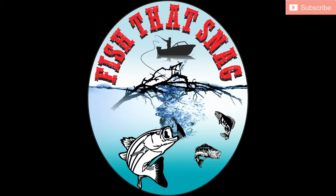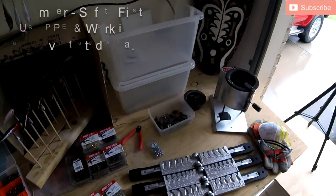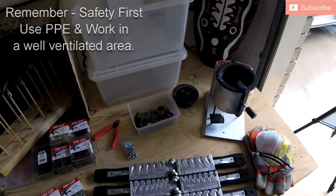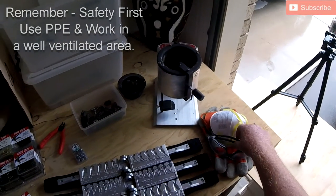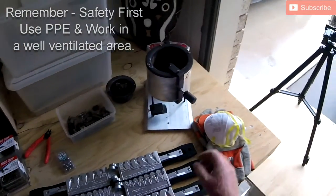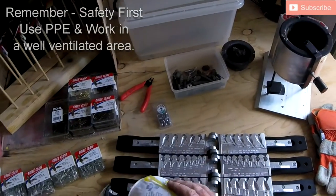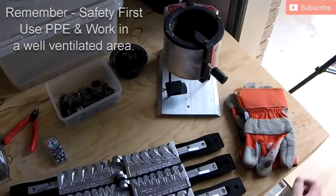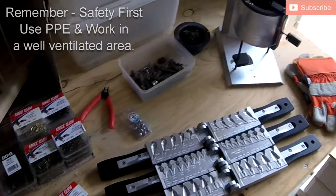G'day everybody, my name is Luke Fitzpatrick and thank you for supporting Fish That Snack. Today's topic: making jig heads. Because we are dealing with lead, safety is obviously paramount, so always wear your safety glasses. I use a dust mask just to keep the fumes down, and some heavy-duty gloves because it does get quite hot.